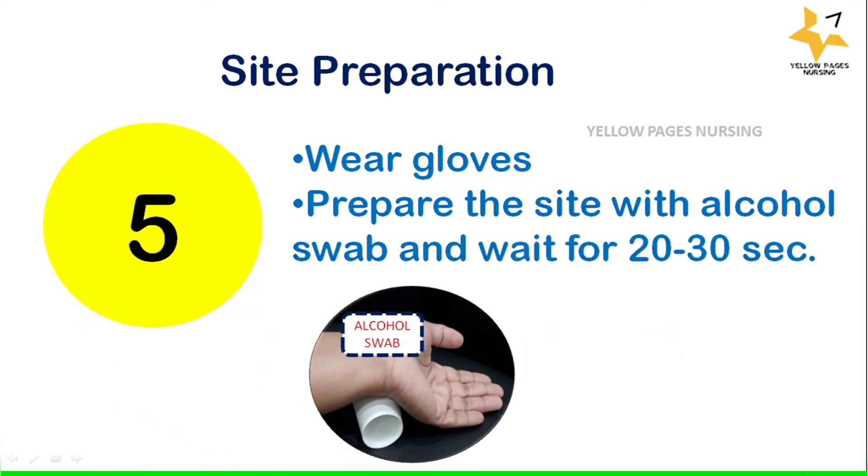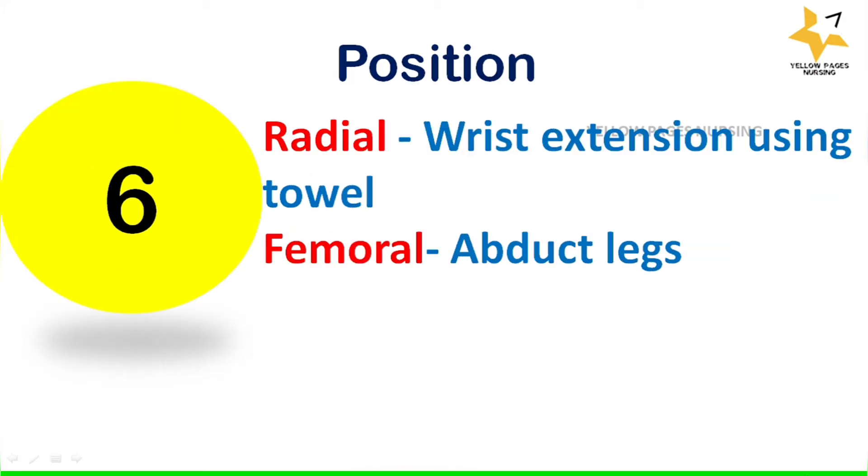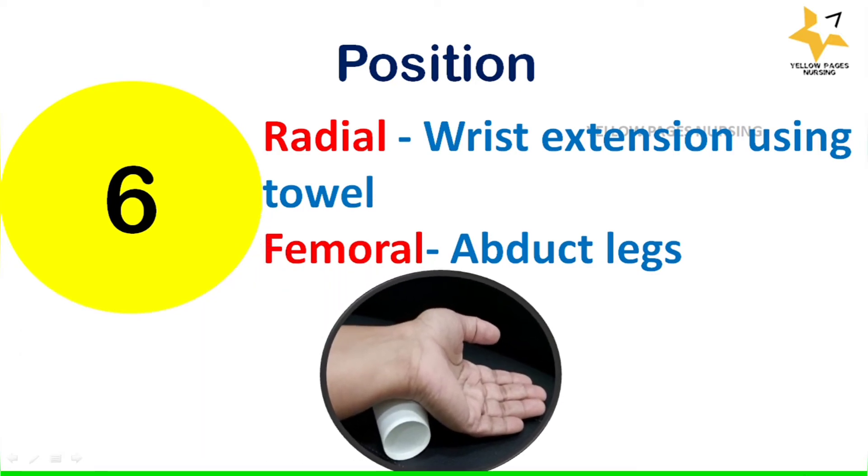Next is the position for sample collection. For radial artery sampling, the wrist is extended using a towel. For femoral artery sampling, extend the legs.